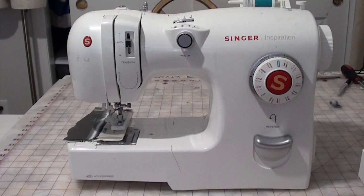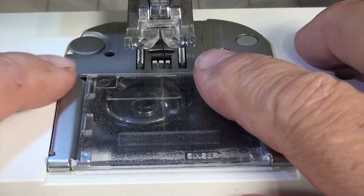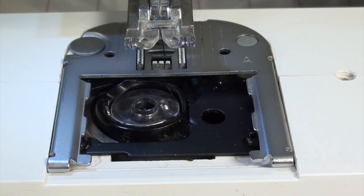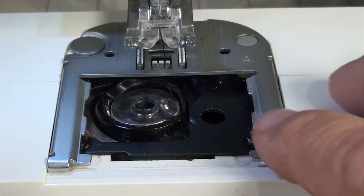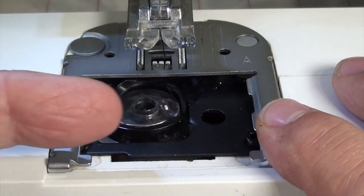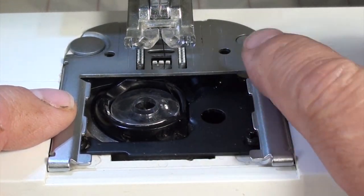Next, lower your feed dogs. Then we're going to remove this plastic plate. Once you remove the plastic plate, we're going to remove this metal cover. What you're going to do is move it left to right — on the right side, you're going to lift up.